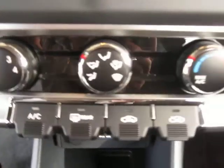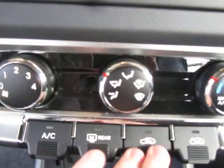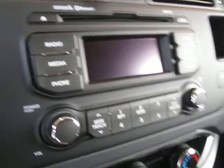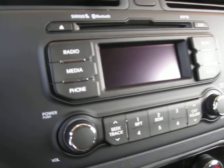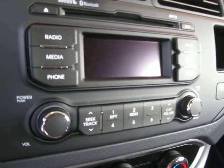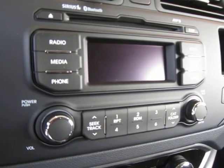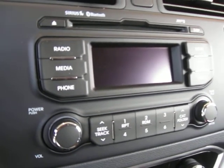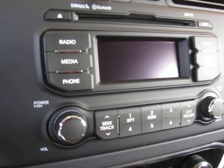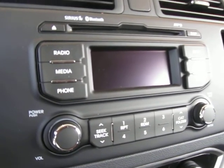We've got a newly redesigned climate control station here with air conditioning of course. And the music control station — this is Sirius satellite radio ready, Bluetooth capable, MP3 capable, and works in conjunction with the ports beneath the dash for the iPod and so on. There are category folders, making it very easy to navigate through your music.